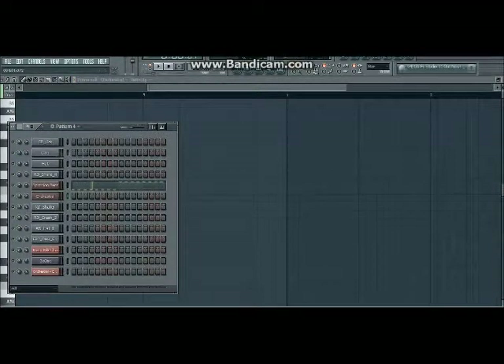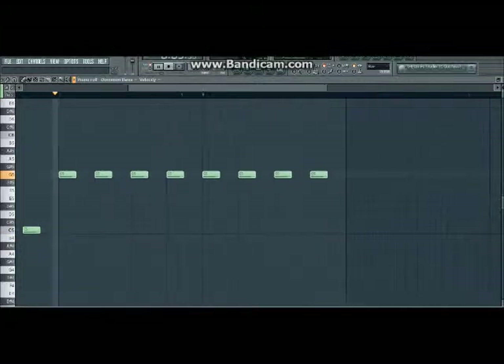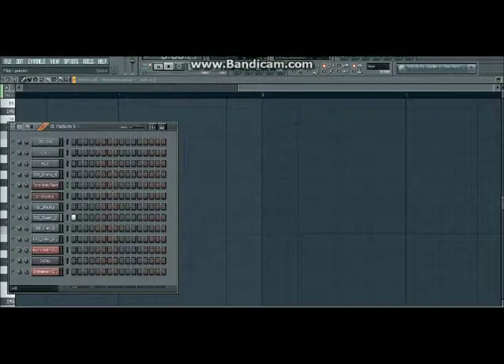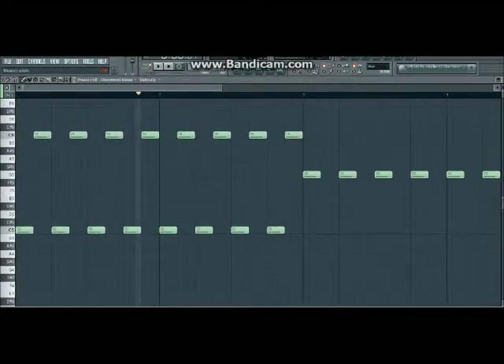Pattern four — this is the main bass that'll go on for a little bit, I think just the beginning, I'm not sure. Pattern five is just a crash. Pattern six is just like a hi-hat.